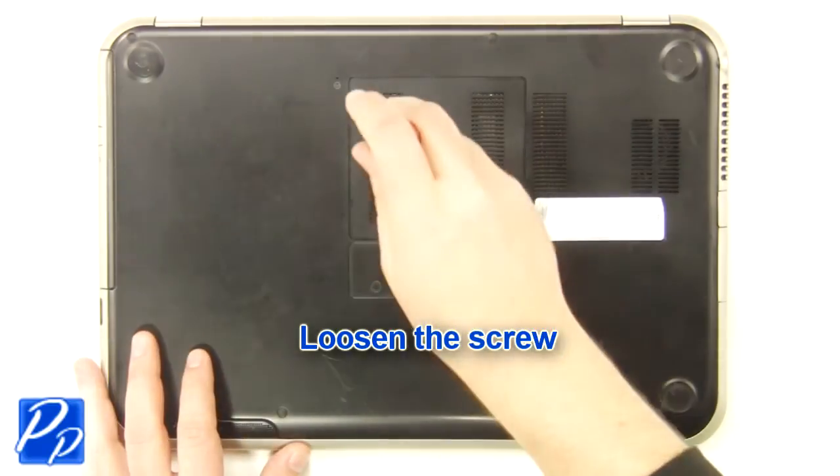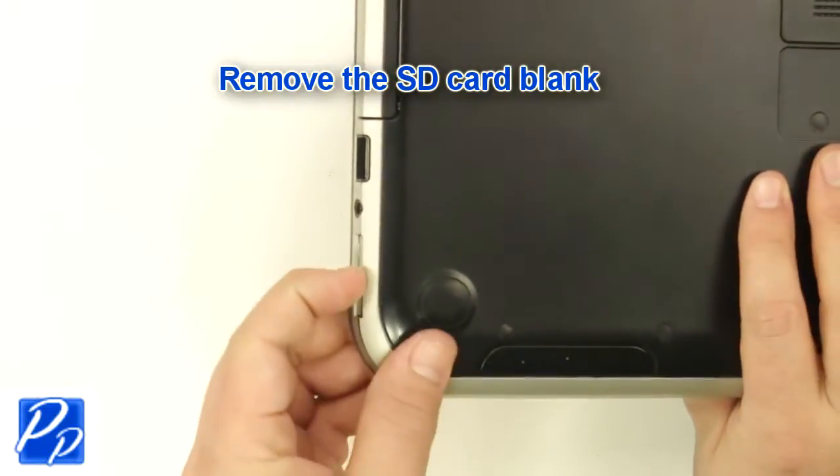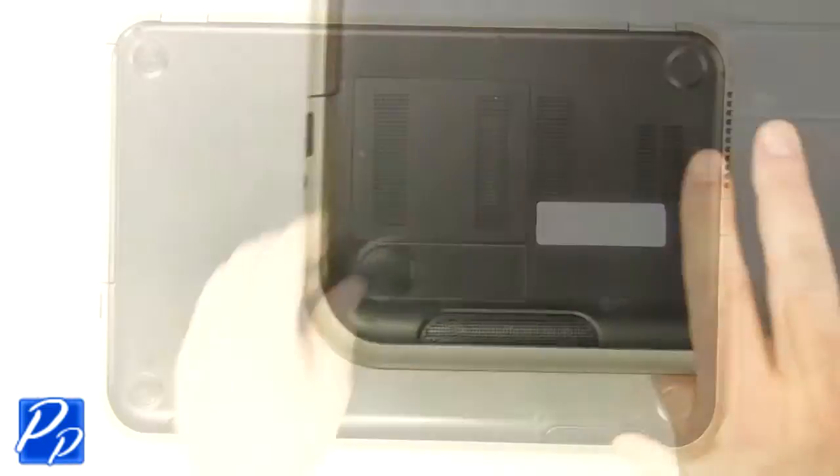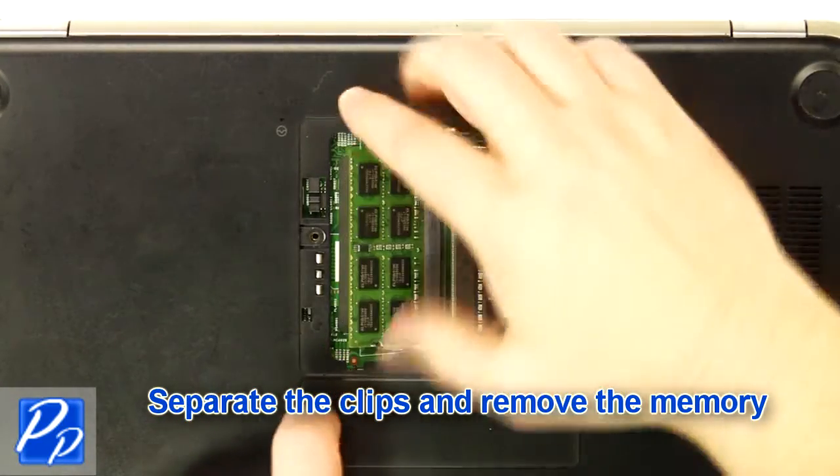Loosen the screw. Remove the SD card blank. Remove the access door. Separate the clips and remove the memory.